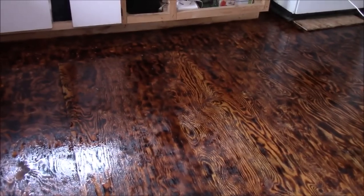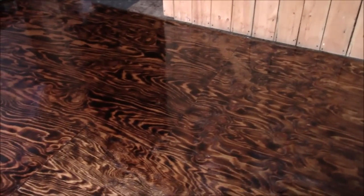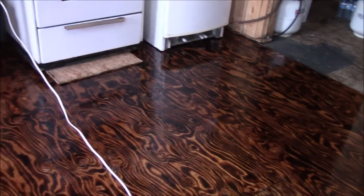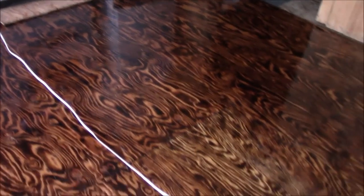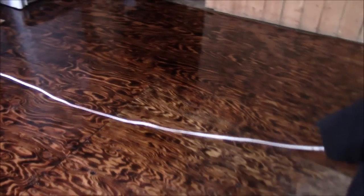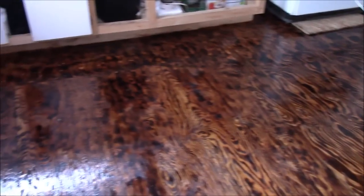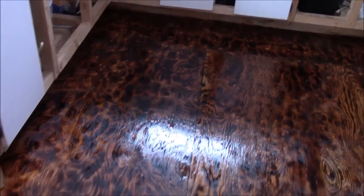That is one coat on the floor so far, folks. We will sand that and then we will go at it again. That is how it is looking. We did want a somewhat dark floor - we did not want anything too light. You can see how it is looking. Some of it here is starting to dry. I will have to go over this again and give it another coat.